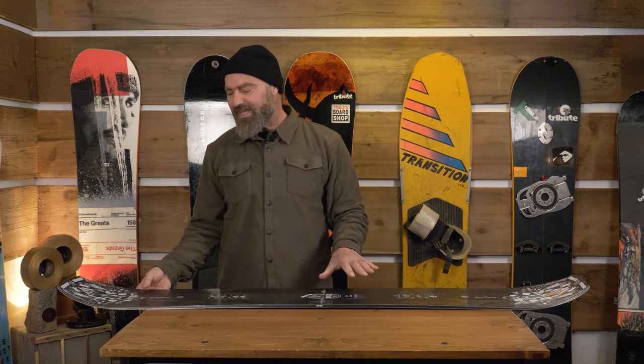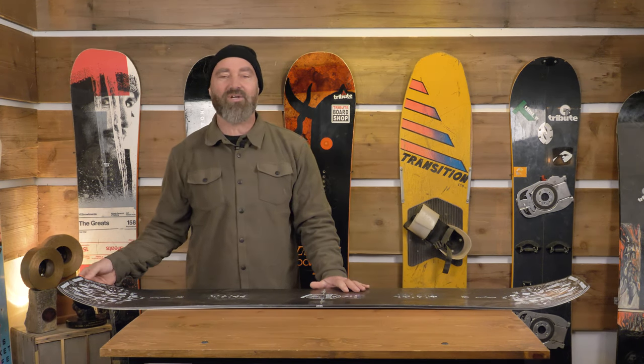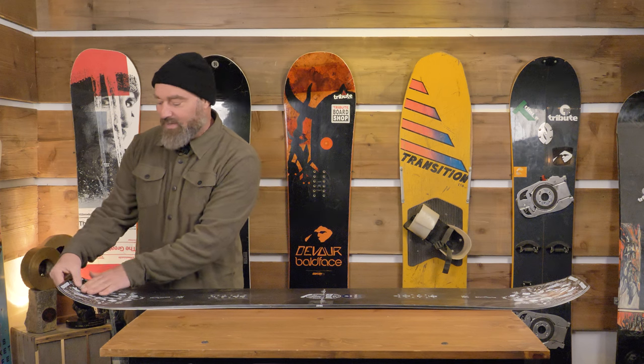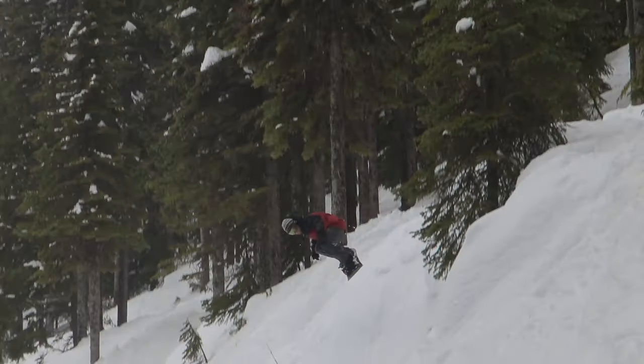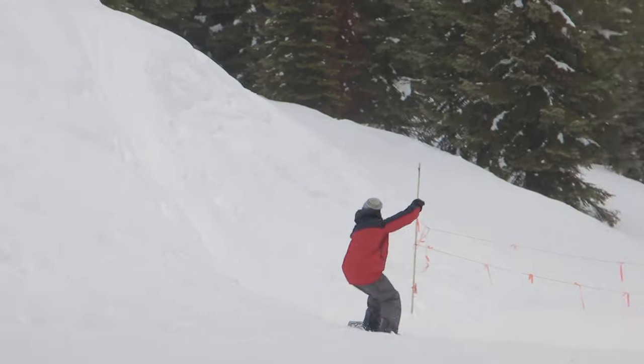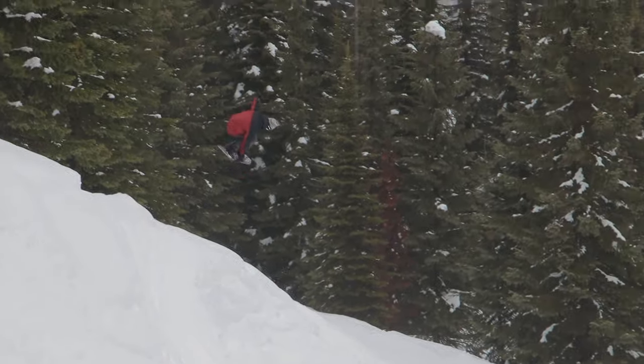Another thing you'll see on here that's super cool is the double radius of the nose and tail. It starts out nice and gentle for good guidance and float in the pow, and then it really ramps up at the very end. So if you're trying to get up onto something — a rail, a box, or a barrel — you're not going to get nosed into it. It's going to put you up on top of it.